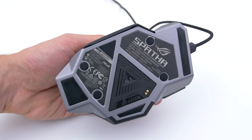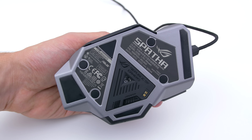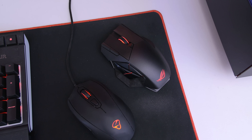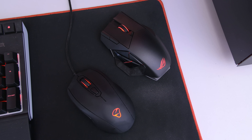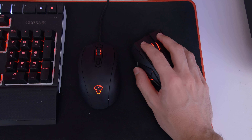Before we take a look at the mouse, let's go ahead and unbox it first. As always, ROG never disappoints when it comes to packaging. Lifting open the box, you will find the quick start guide, and behind that is a message welcoming you to the ROG community. This is the ROG Spatha Laser Gaming Mouse, which is both wireless and wired. It's also the coolest looking mouse I've ever seen — it looks like something straight out of a Transformers movie.